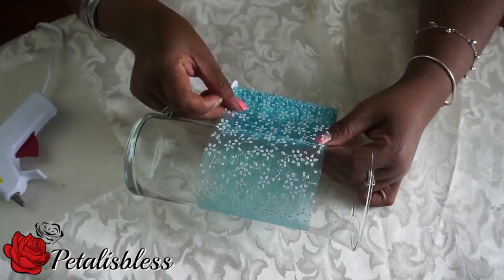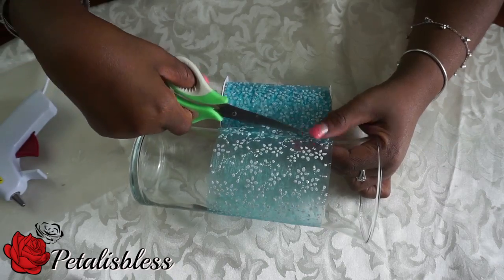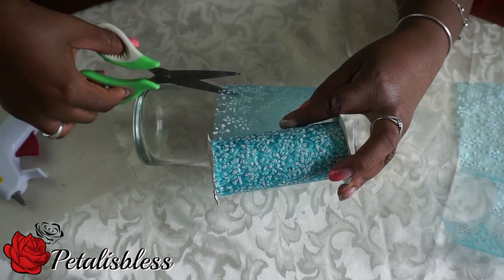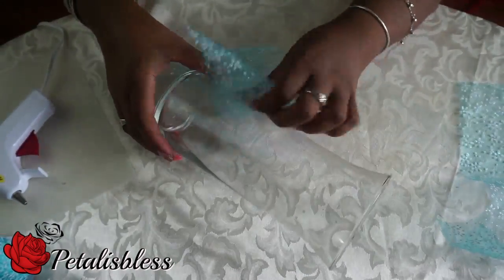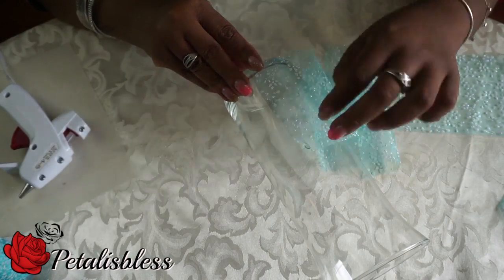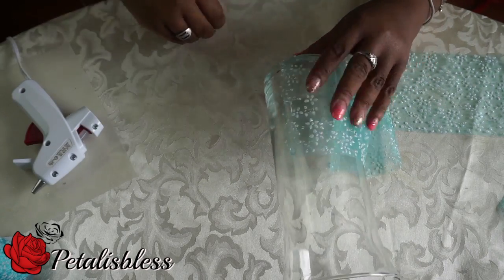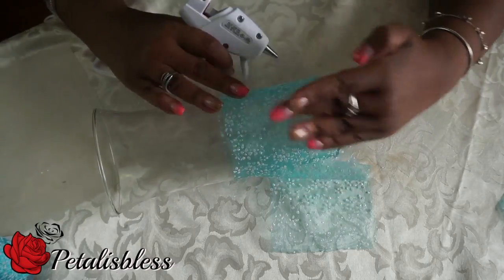Let's get started. We're going to start by measuring the lace going all around the hurricane vase, and I'm going to cut two layers of the lace because it's very thin and see-through. I'd like it to be a little thicker, so I'll put two layers. Now we're just going to take our glue gun and glue the lace going all around, then attach the second layer on top of the first layer and go all the way around again.